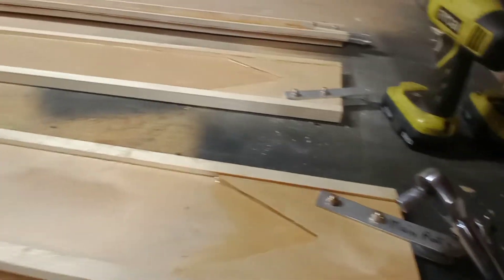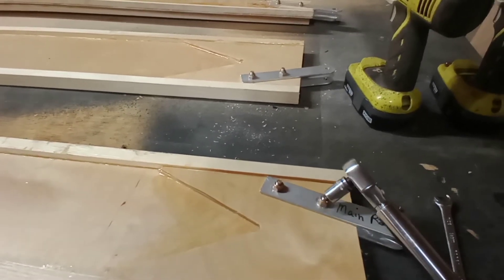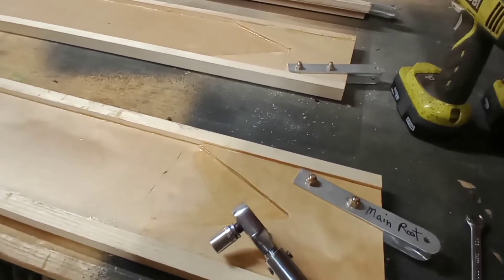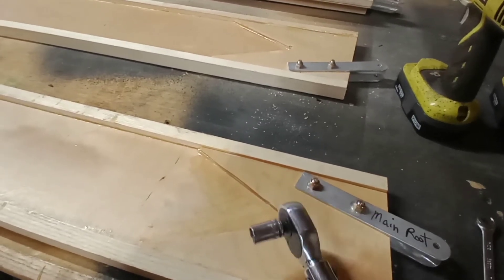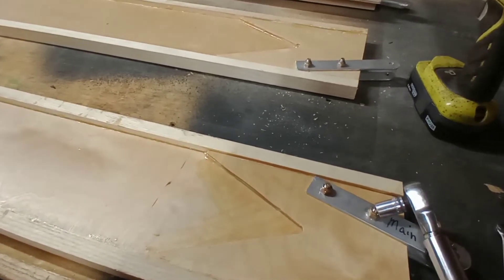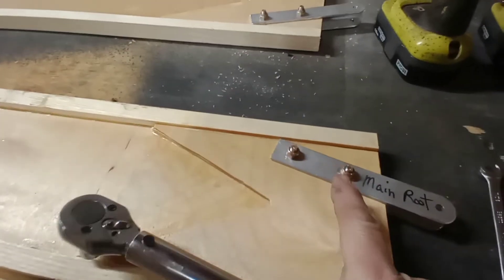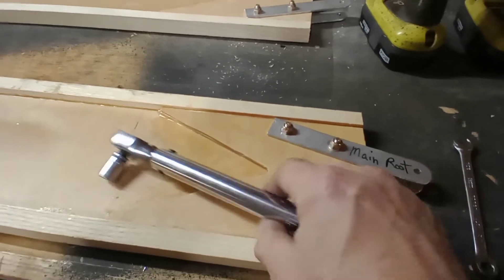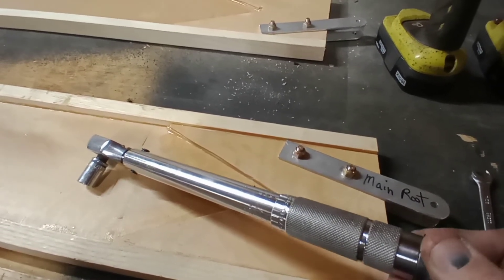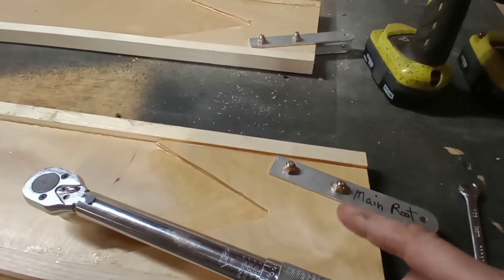Many of the bolts on wooden aircraft you do not need to torque — you just need to bring them tight, you don't want to over-torque them. But on things like the spars and other mounting bolts where your torque isn't going to be crushing the wood, you want to use a torque wrench. For 1/4-28, which is your AN4 bolts, you've got about 50 to 70 inch-pounds.